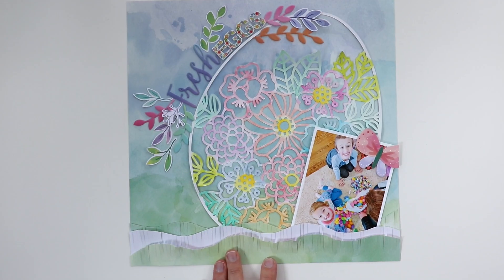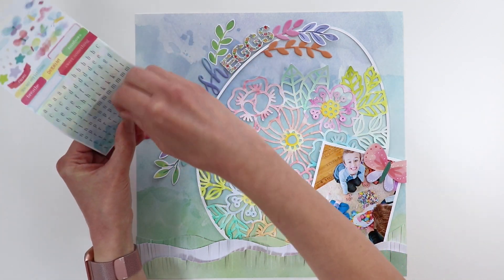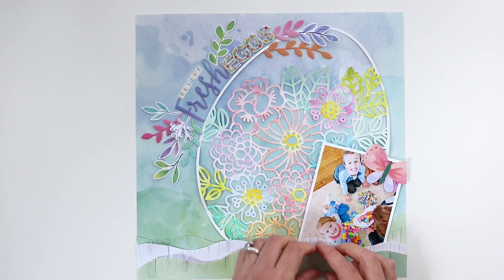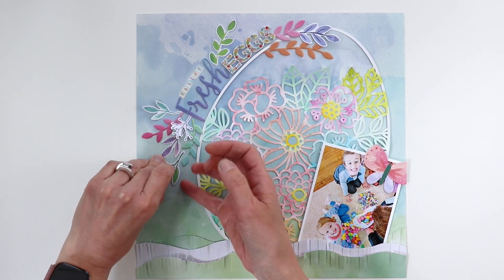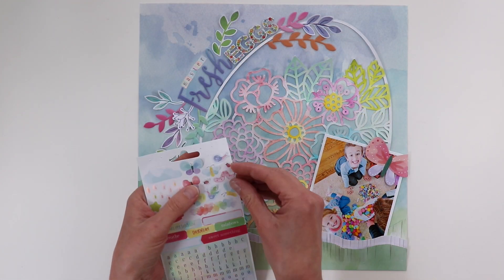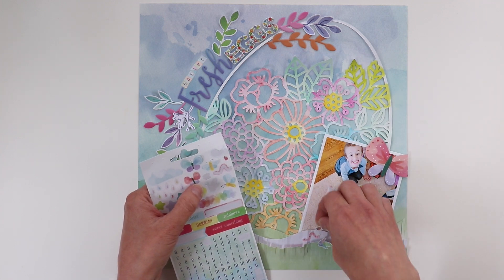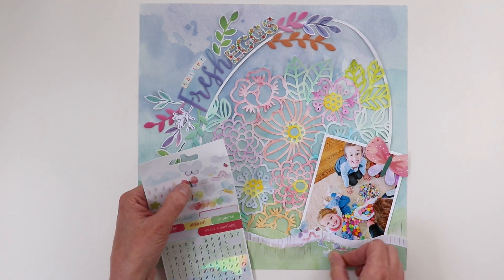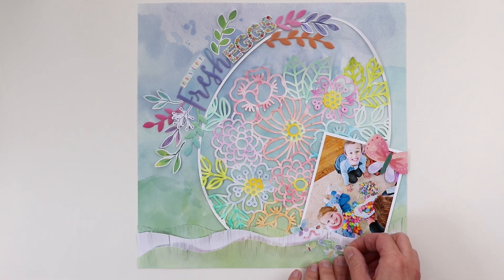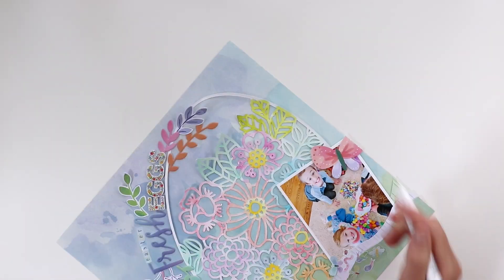I used a butterfly sticker to cover a distracting bag in the photo — a good tip if there's something that doesn't go along with the color scheme. I used the mini alphabet stickers from the four-page sticker book to write 'easter' above, so it reads 'fresh easter eggs.' There are also cute little creature stickers in the sticker book, and I'm adding a cluster of them at the bottom to help balance the title, which is in the top left corner. Adding embellishments and the photo in the bottom right gives good balance across the page.